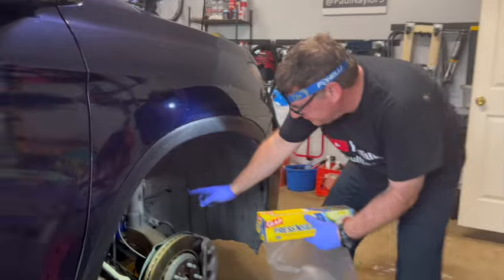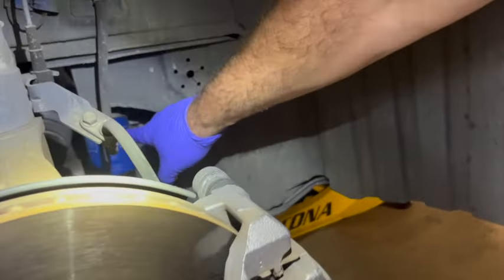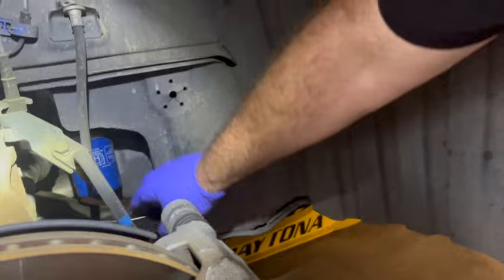Our oil filter is right here, so taking this wheel off is great. It's got this metal bar right under it.